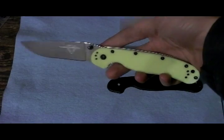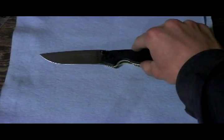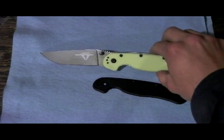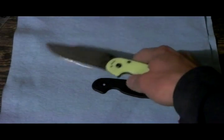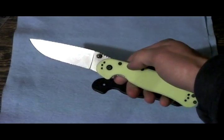Doesn't that just look sweet? Stock. Shazam! Awesome. It totally changes the whole look of the knife — makes it look more expensive. Love it.